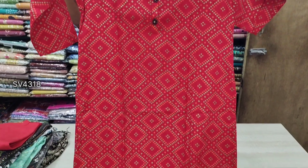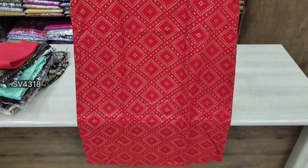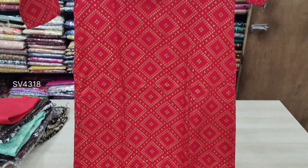This is the side cutting top. It is full cotton. It is 450.